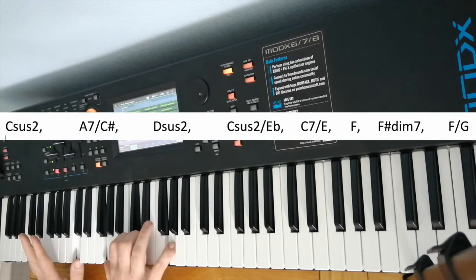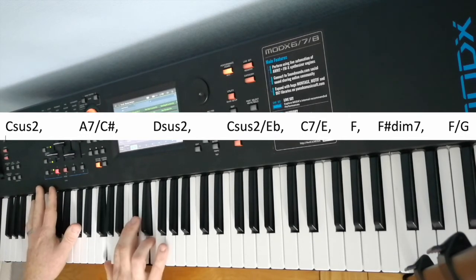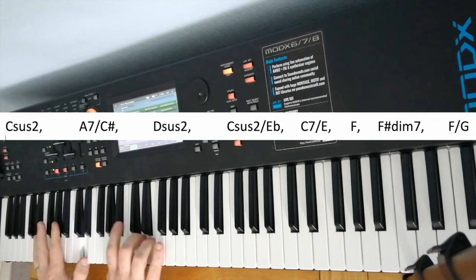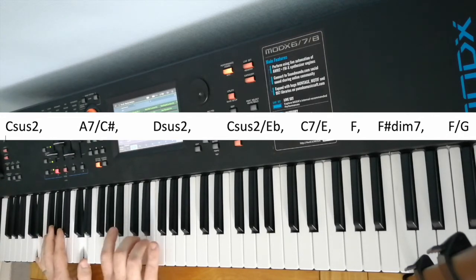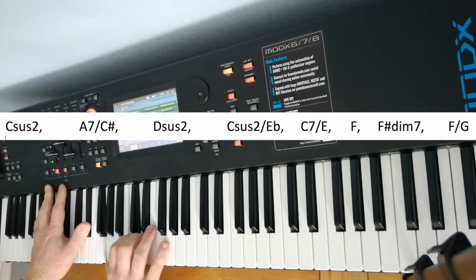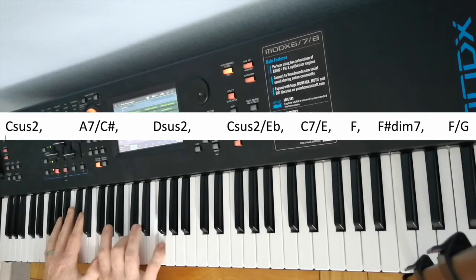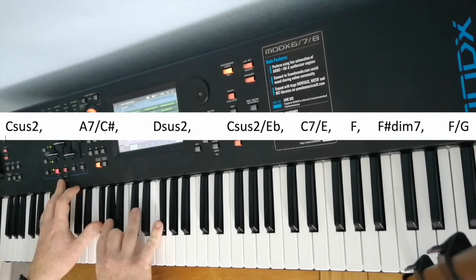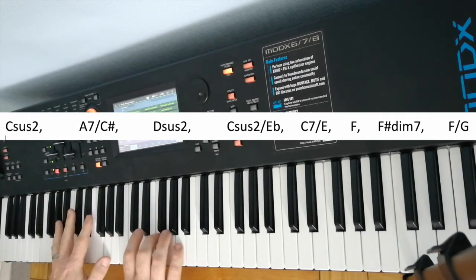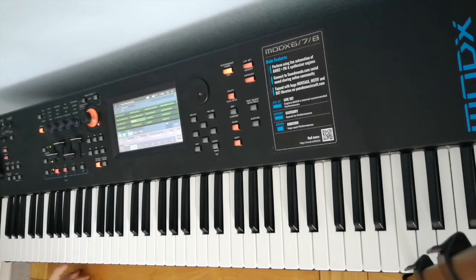You can take some chords and see if you can work some magic with chromatic lines. For example, I could start with C and think: I want a C-sharp in the bass, so I might try going to an A chord, and then to a D chord. You try weaving chromatic lines into your chords and bass lines like that.